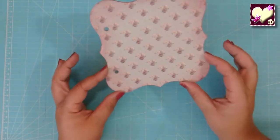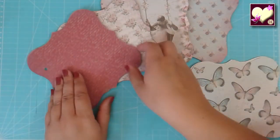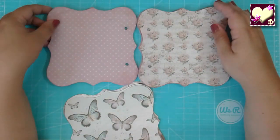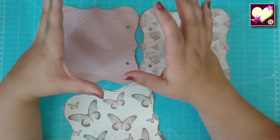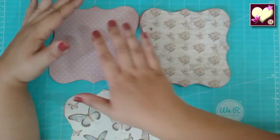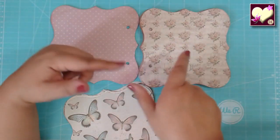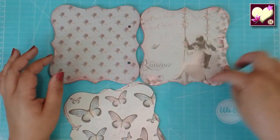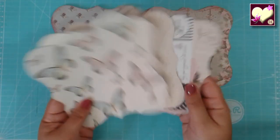Ya tenemos una de nuestras páginas hechas. Lo que tenemos que hacer es exactamente lo mismo con todas. Por ejemplo este lo voy a utilizar para la portada y detrás al abrir pues va a ir así. A la hora de combinar, si en uno hay un dibujo muy cargado en el otro de al lado no le vamos a poner sino uno sencillo. Un papel cuyos tonos se asemejen al de al lado aunque tengan distintos tonos, pero que combinen bien juntos. Ahora vamos viendo el resto de papeles a ver cómo los combinamos.